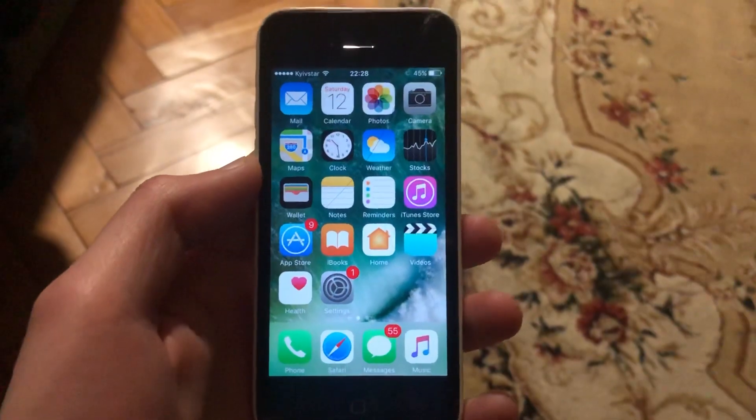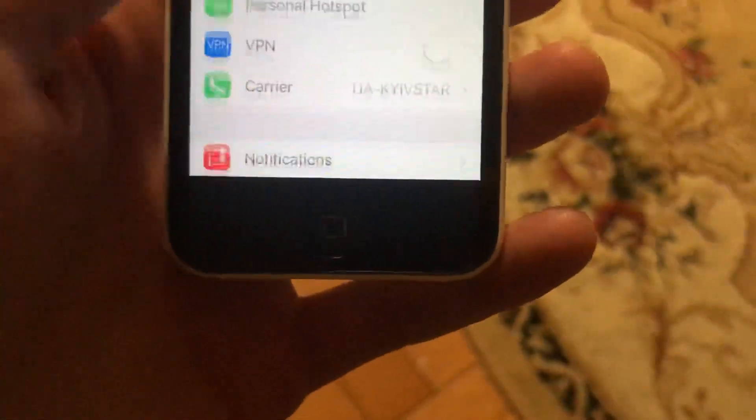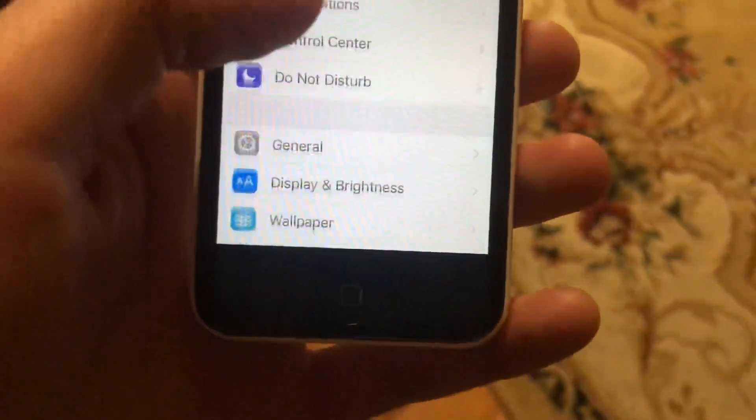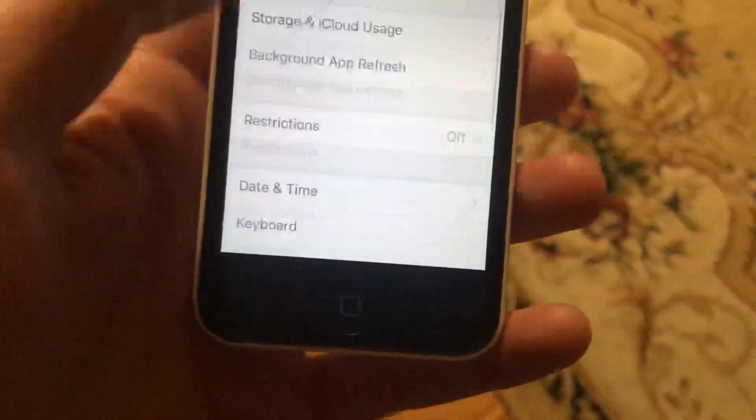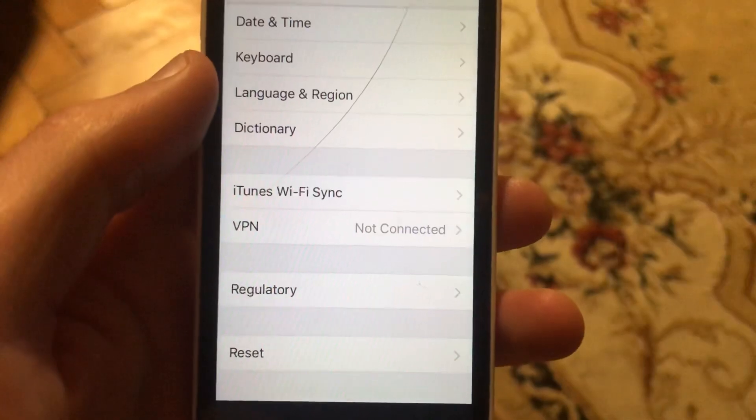If that doesn't help, you can also try to restore your phone. Go to Settings, find General, scroll down, tap on Shutdown, slide to power off, wait a second, then power the phone on again to simply restore your phone.